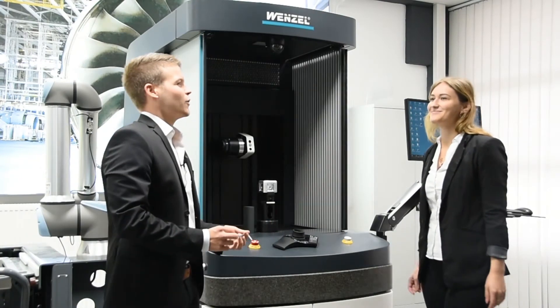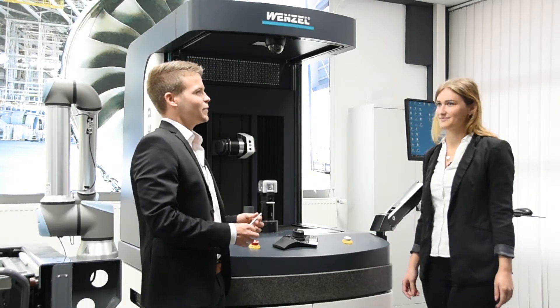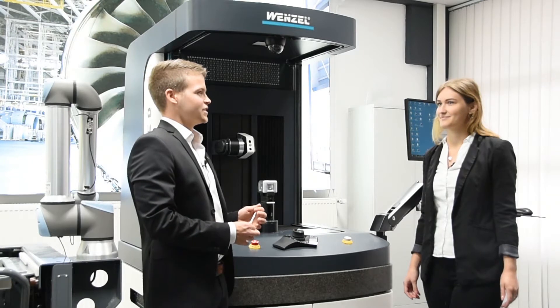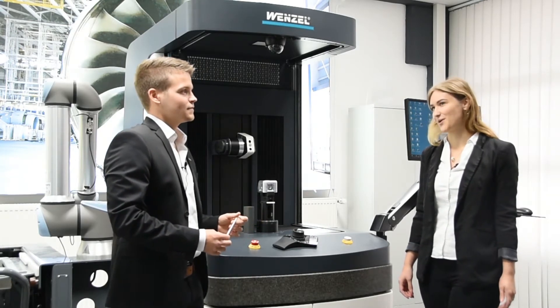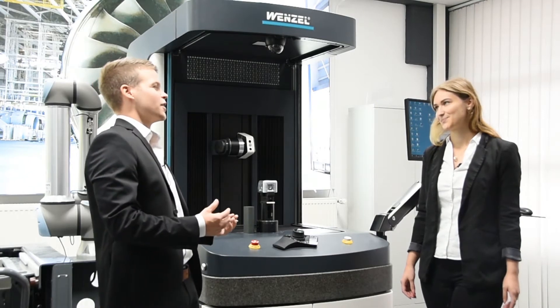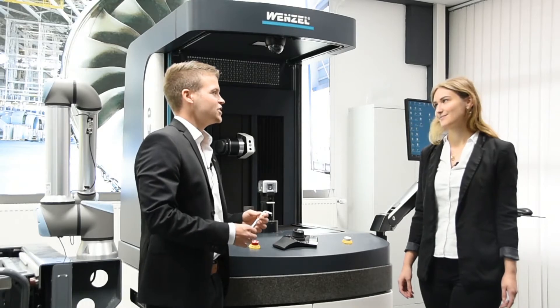By the way, with our Core we can also measure tactilely with our hybrid sensor. It combines the benefits of optical and tactile measurement technology. And we can also measure roughness with the RSC sensor. We will have a closer look at the RSC later. But next I want to show you the LS70 on our LHCMM.